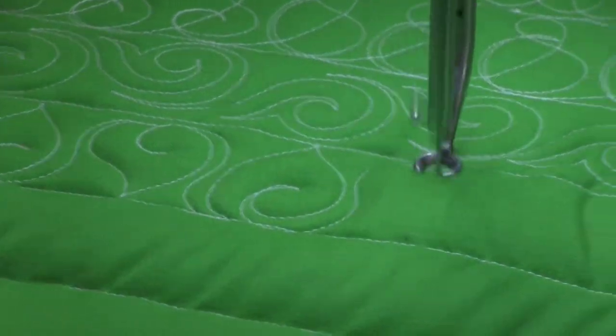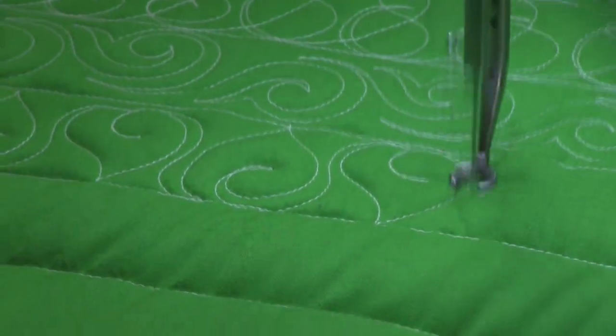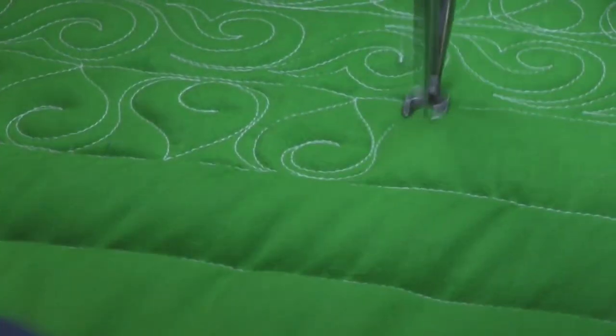Doodle this on paper first and get the feel of the curves of that S shape and that C shape. That'll help you when you move it to the fabric.